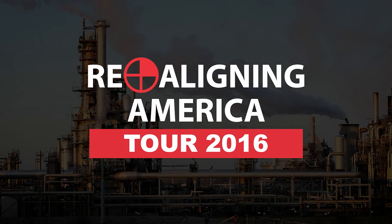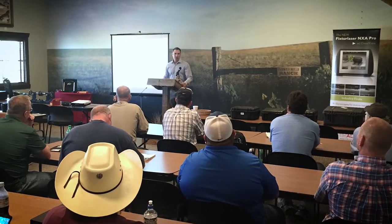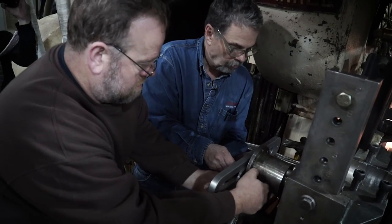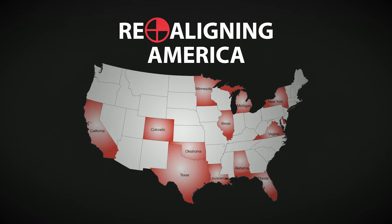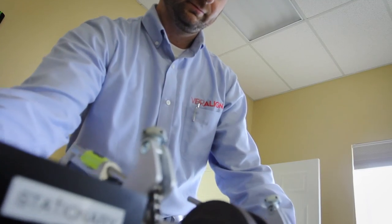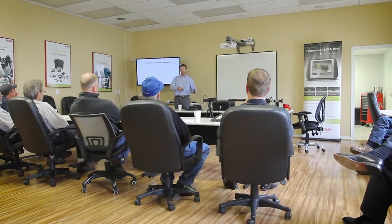I'm David Stroyewski, CEO of Iberline Incorporated. The Realigning America Tour is a seminar series to teach people about good shaft alignment principles, concepts, and techniques. This year it's all centered around real-life case studies that we've uncovered in factories just like yours. The tour will be in 19 cities in 13 states. It's absolutely free of charge with absolutely no sales content. If people submit their questions when they register, we will be prepared to answer them at the seminar they attend. I am so excited for the opportunity to interact with so many great people throughout the country — what a great opportunity, I hope you'll join us.